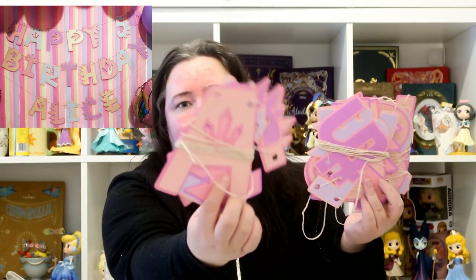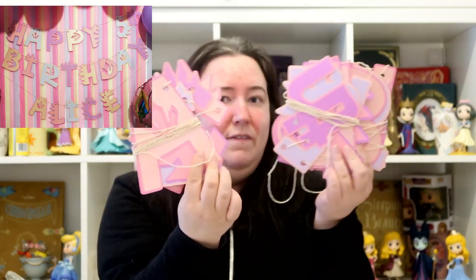Her birthday banner I actually made myself. My little boy had a dinosaur birthday in April and I bought a dinosaur font off the Silhouette Design Store, so I've used that to make Alice's birthday banner. This is it — it just says 'Happy Birthday Alice'. I've used pink and purple card with that dinosaur font.